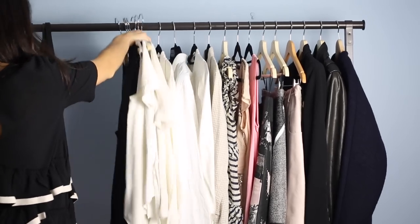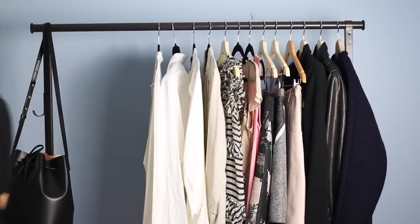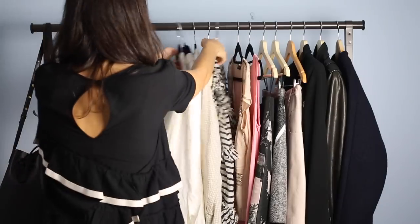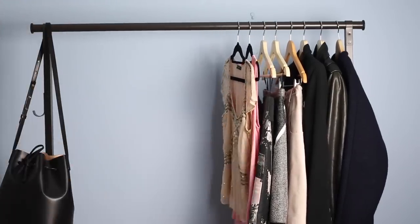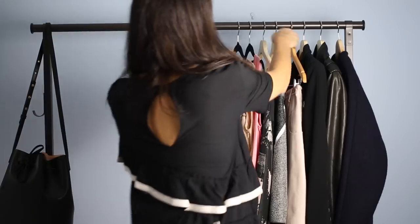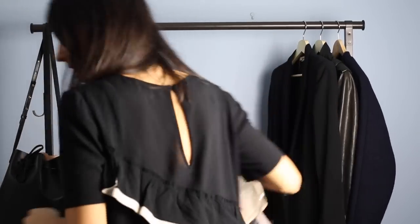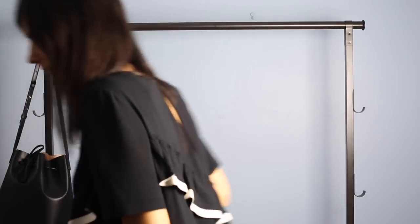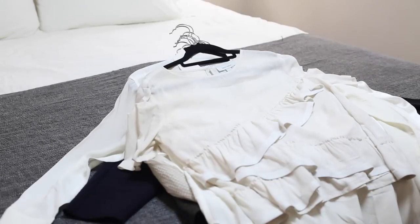Things are going to get really, really messy — clothes all over your bed, all over the floor probably, and shoes everywhere if you decide to tackle those as well. I like to tackle it all at once. I don't see the point in going through it bit by bit, like doing tops one weekend and jackets another weekend. Set aside an afternoon one weekend and just get it over and done with.